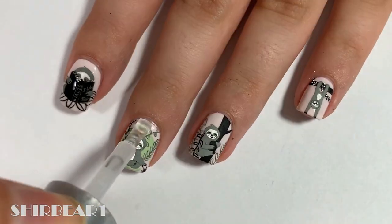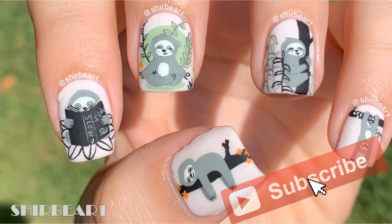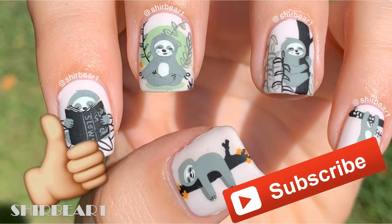When done, apply top coat to smooth the surface and make your nails look perfect. Hope you guys enjoyed — make sure you subscribe for more videos like this and give this video a big thumbs up, and I'll see you in my next video. Bye!